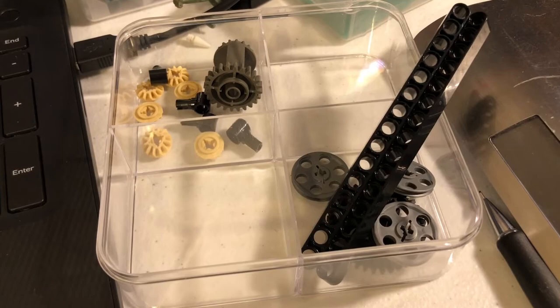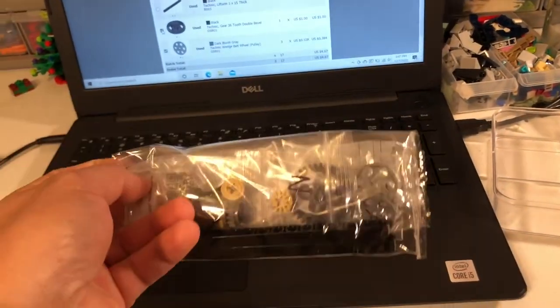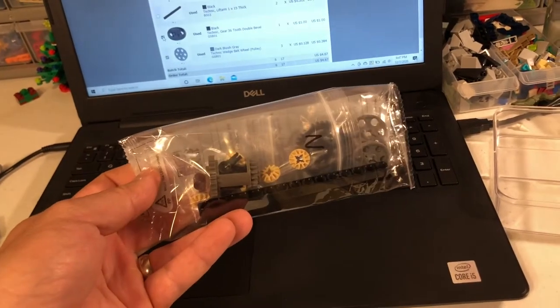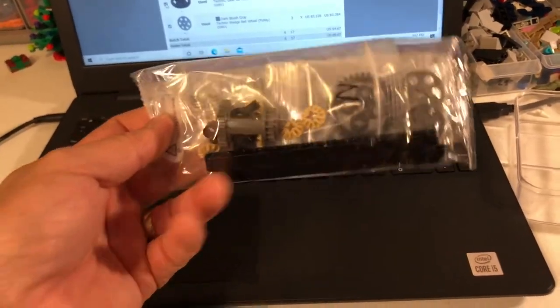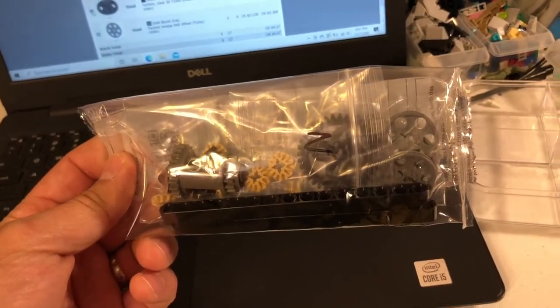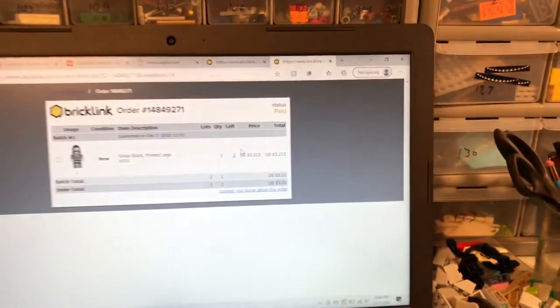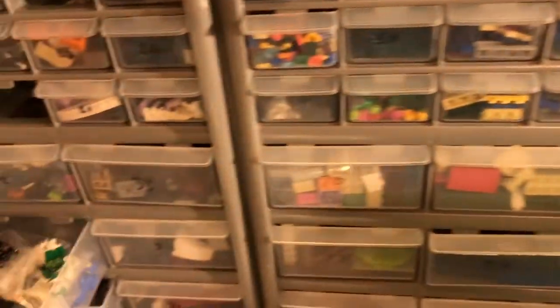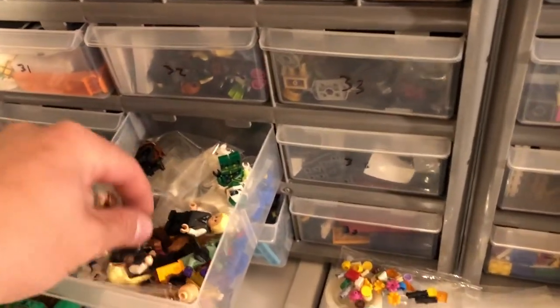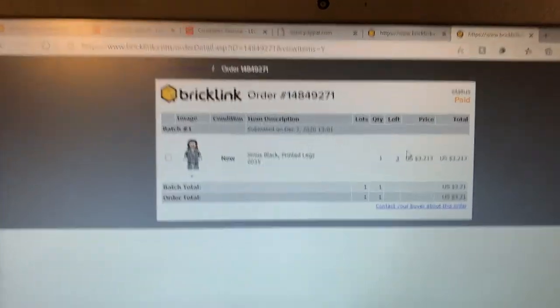Gonna get that packed up and move on to the last one. For that order I reused one of my Lego parts bags. It might be a little bit harder to do that next year when they start switching to paper bags, but I think I'll still be able to use them maybe. And the last order is the easiest order — just one minifigure, Sirius Black. And there we go — Sirius Black. Very easy order.